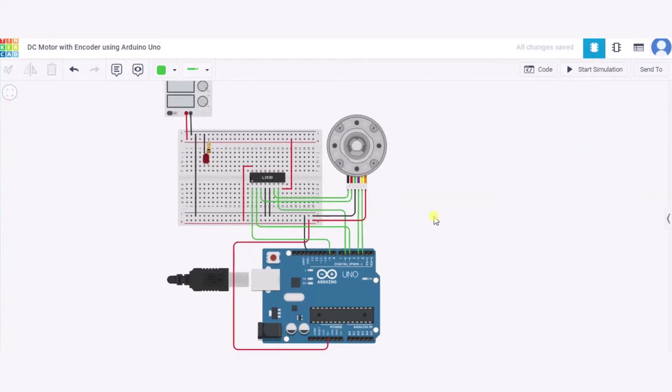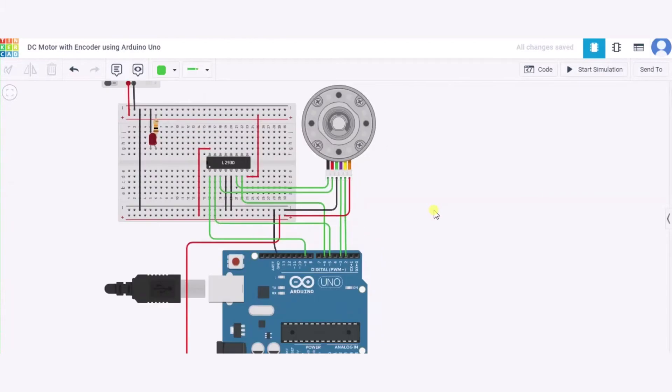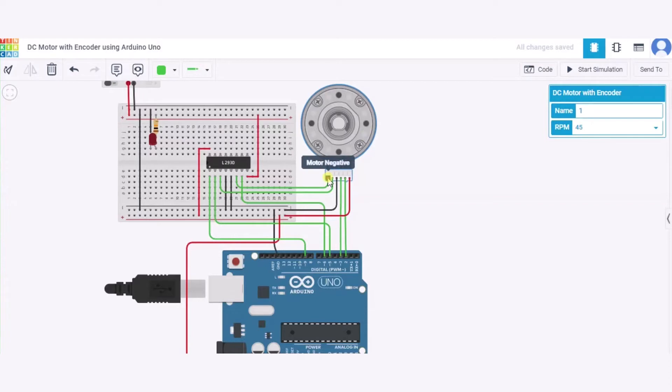Now let us see how to connect the circuit. First, let us see how to connect this DC motor with encoder. We will connect the motor's negative pin to Output 2 of the H-bridge. After that, the motor's positive pin goes to Output 1 of the H-bridge. Then we connect the encoder ground to the GND pin of the Arduino.